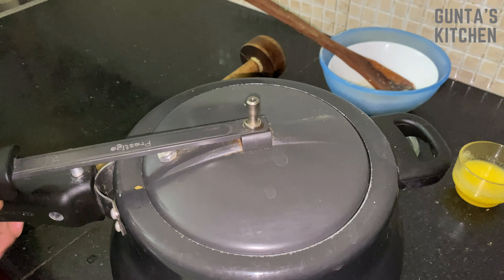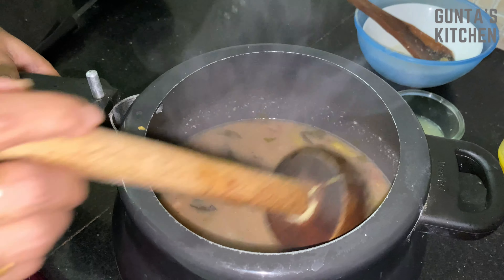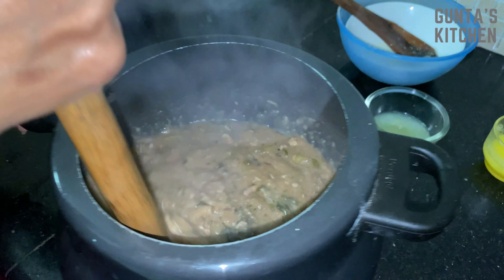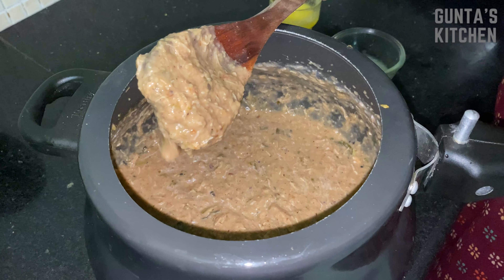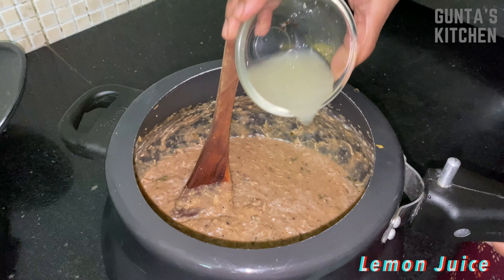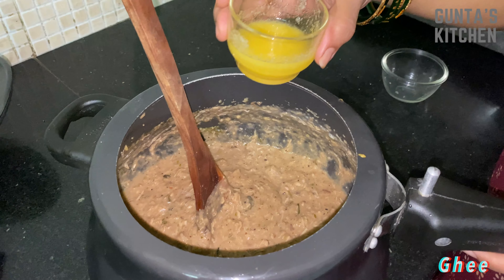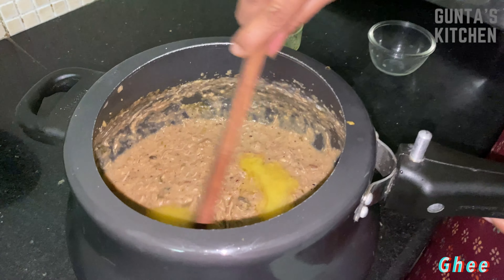Once it's done, with the help of a masher, mash it into a thick paste. This is the consistency we need. Then add 2 spoons of lemon juice and mix, followed by 2 spoons of ghee, and mix again.